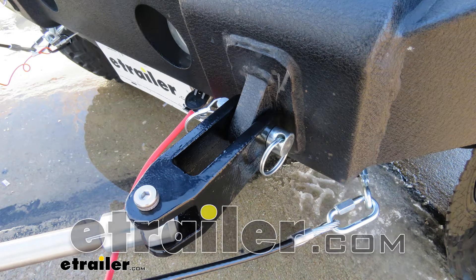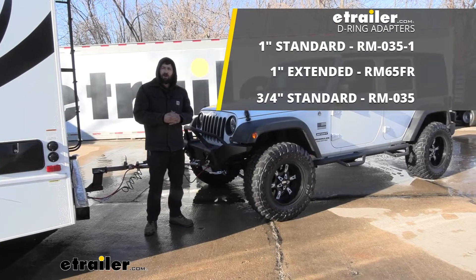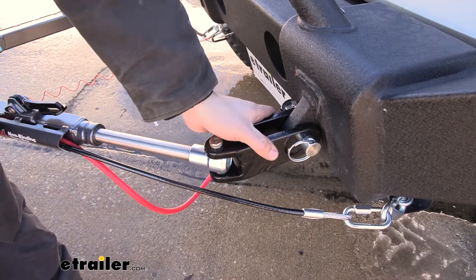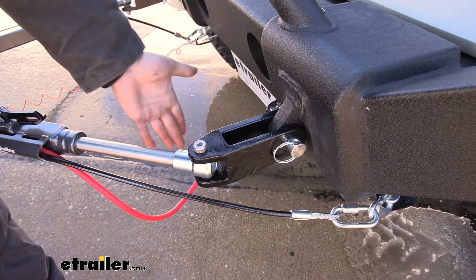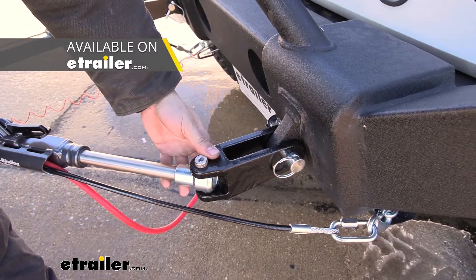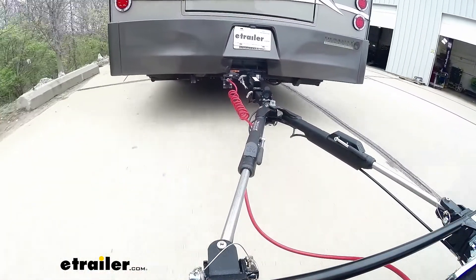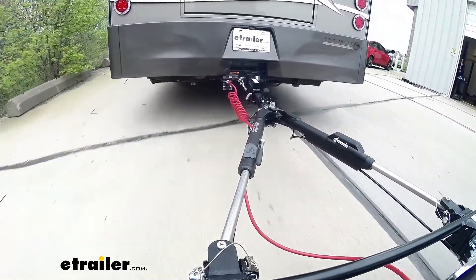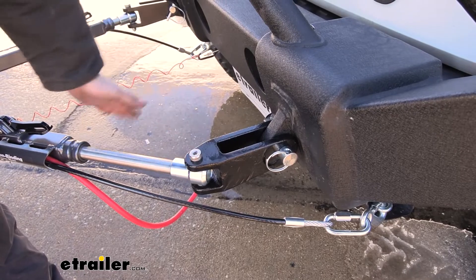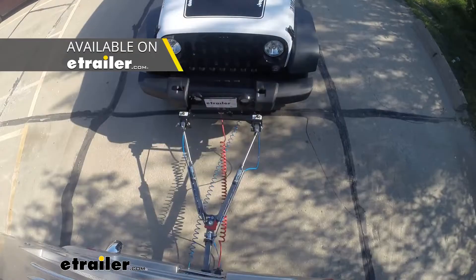Hey guys, how's it going? Today we're going to be going over the adapter for extended D-ring bumper mounts to Roadmaster tow bars. Here's what our adapter looks like, and what this is going to do is allow you to attach a Roadmaster motorhome-mounted tow bar. A motorhome-mounted tow bar installs into the hitch receiver on the motorhome and gets stored there while not in use. A couple examples are the Falcon 2, which is what we have here, the Blackhawk, the Sterling, and several others.